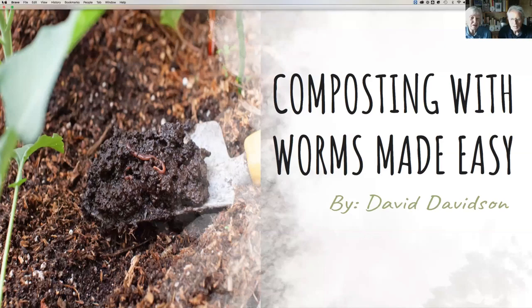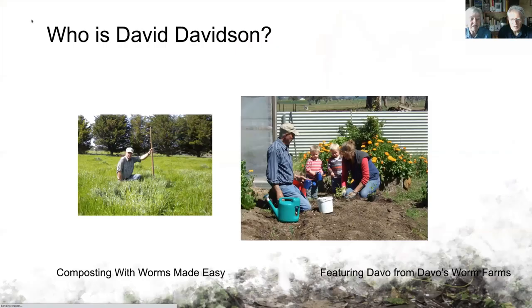Today it's all about composting with worms, made easy. It's based on work we did with David Davidson. Here's David out in his paddock showing the lush grass he now has from using vermicast and vermicast teas. He also put compost worms directly into that paddock. On the right you'll see David with his neighbours, Yonka and her twin boys, who also make compost tea for their veggie garden — and it's totally safe for children.